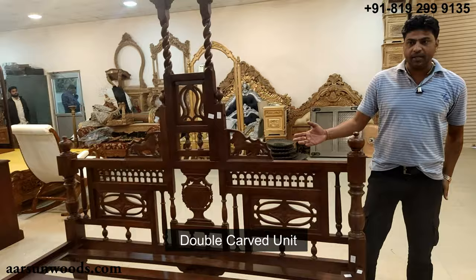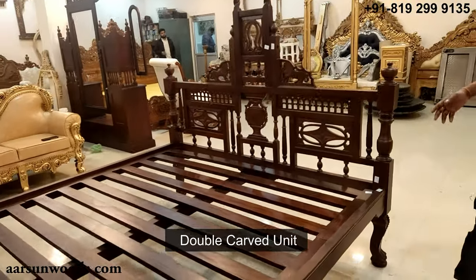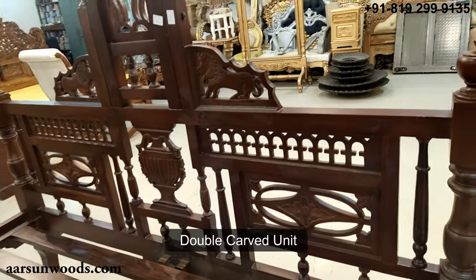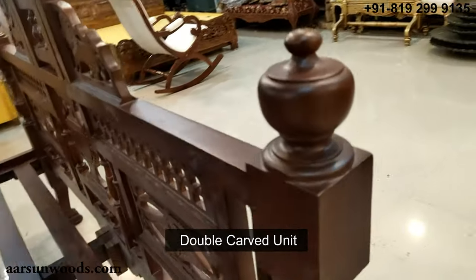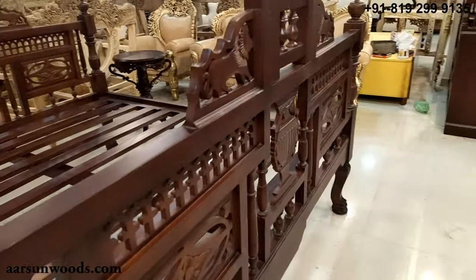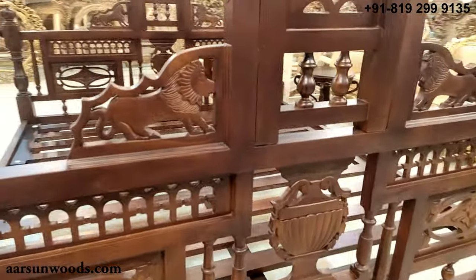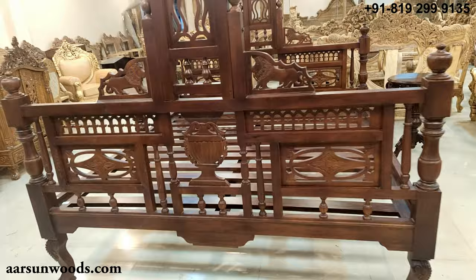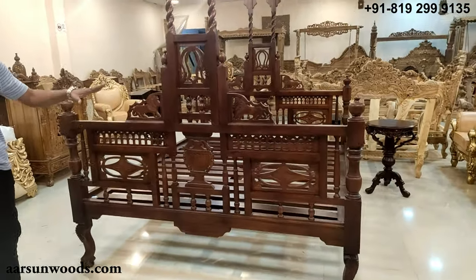Another thing about this unit is that this panel part from both sides has the same design — it's a double-carved unit. So the design that is visible from inside is exactly the same on the outside also. All sides carved, and same from inside and outside.